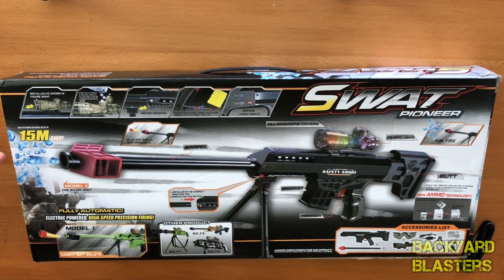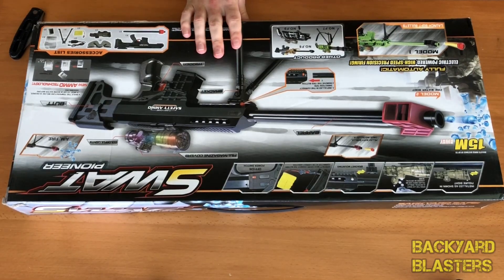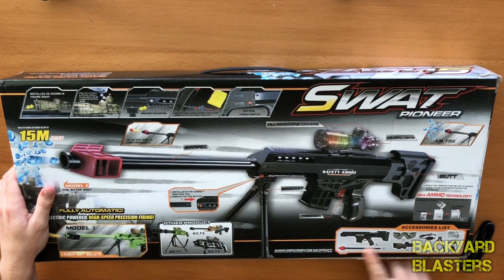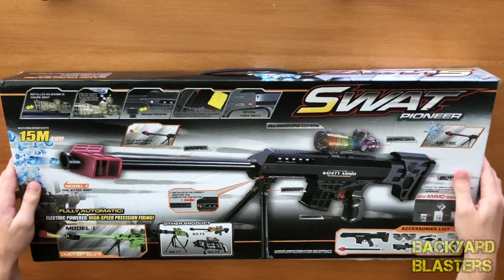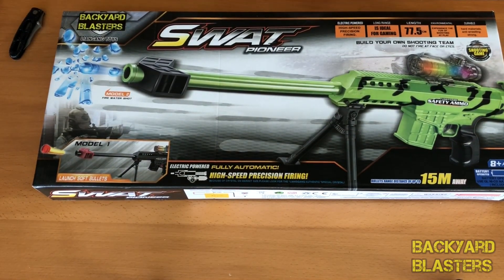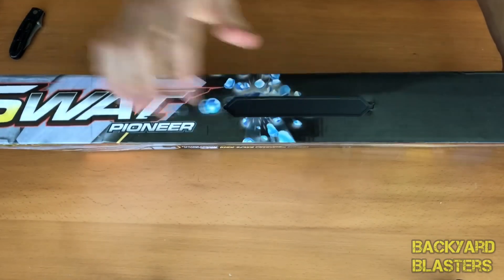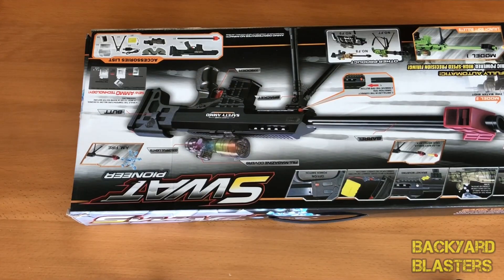So it's claiming over 15 meters. The average gel ball shooter hits the 18 meter mark, which is 60 feet. It does come in a green color as well — I'm pretty sure this is the black one. There's an accessory list which tells you everything that's included. Flipping it over, you can see the green one. Its total length is 77.5 centimeters, just over three quarters of a meter. They're calling it the SWAT Pioneer Sniper Rifle and this is battery operated. Carry handle on top.